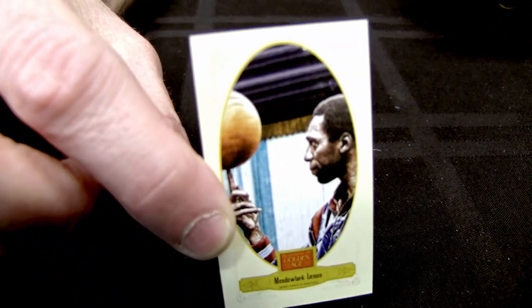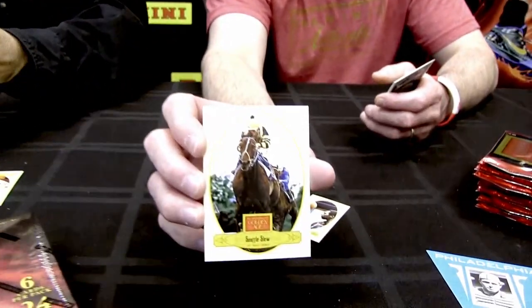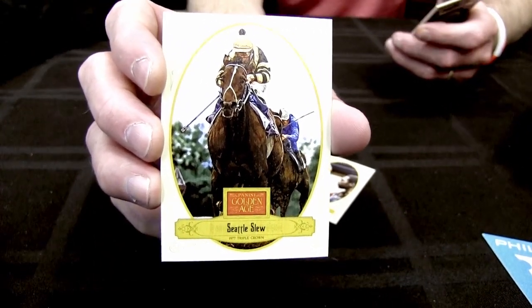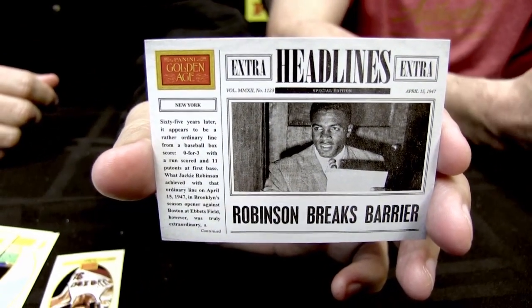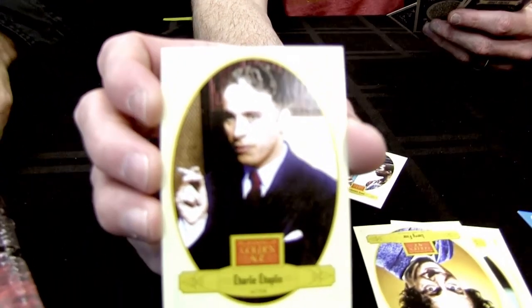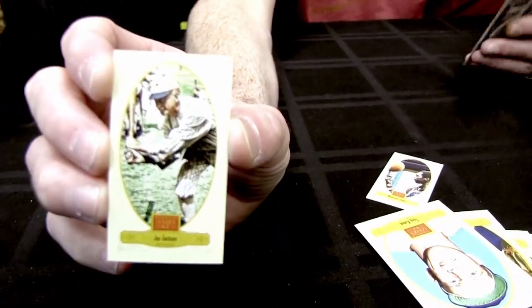There's a Meadowlark Lemon of the Globetrotters — he also signed autographs in this product. Horse racing standout Seattle Slew, a Triple Crown winner, is in the set as well. Headliner inserts designed to look like newspaper headlines include Jackie Robinson. The checklist is eclectic — there's Charlie Chaplin, and a Joe Jackson mini, which is extremely cool.